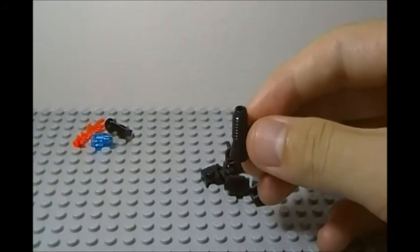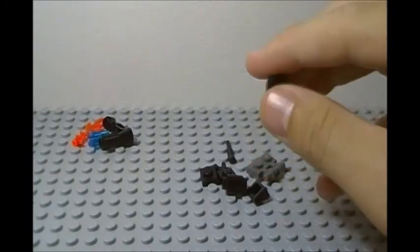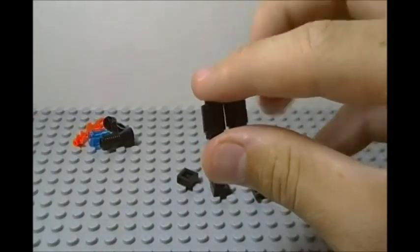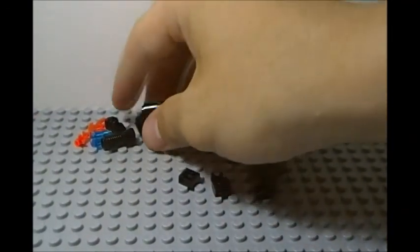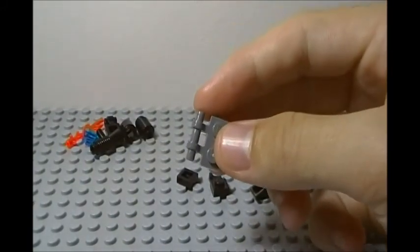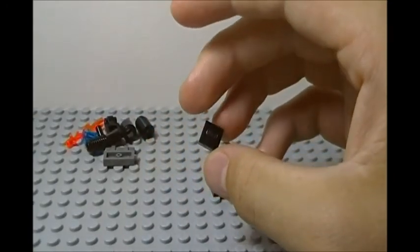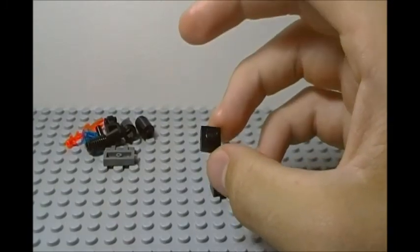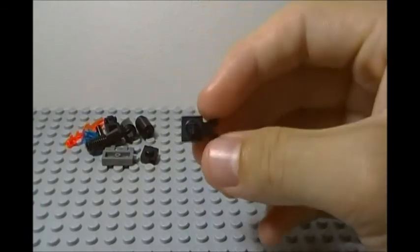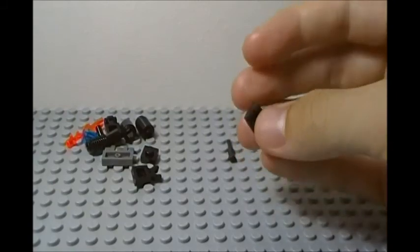Next we have a black piece — you can see through it, you can put a piece in and get out the other side. We have a blaster slash megaphone piece, it's an older one, and we also have two cylinder pieces. Then we have a dark bluish gray handle piece and also a square tile piece — a 1x1, not exactly sure — and then we have a grabber piece, kind of a droid hand type deal.